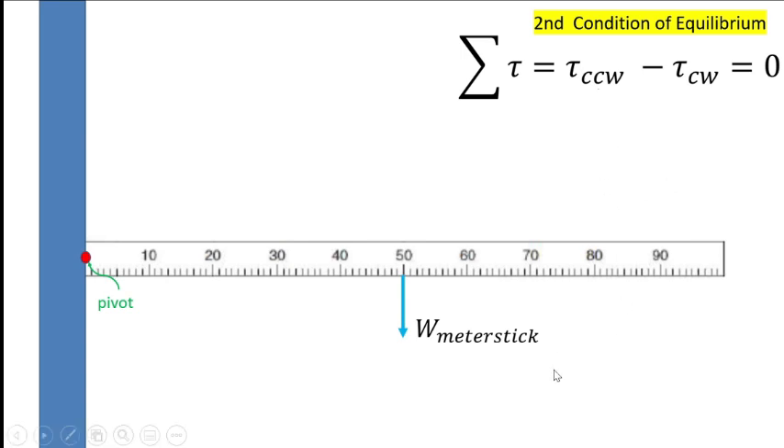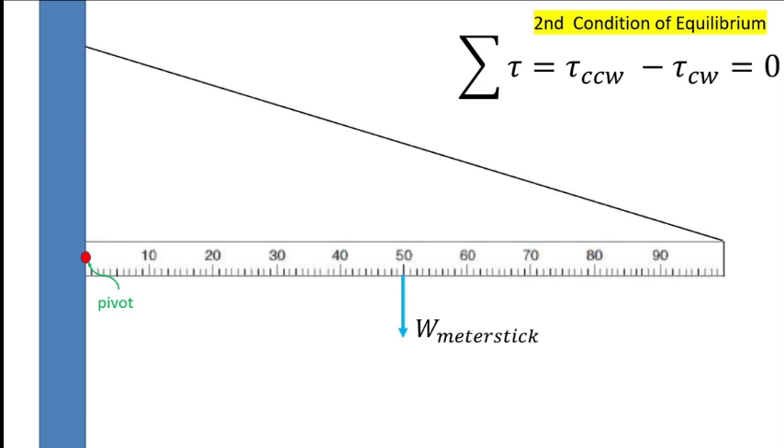To create equilibrium, we place a string on the meter stick — one end on the wall, the other end attached somewhere on the meter stick. With the string, there is now another force called tension. This tension is the force that will counteract the weight of the meter stick to make the system balanced or in equilibrium.